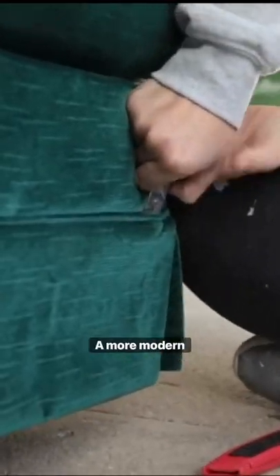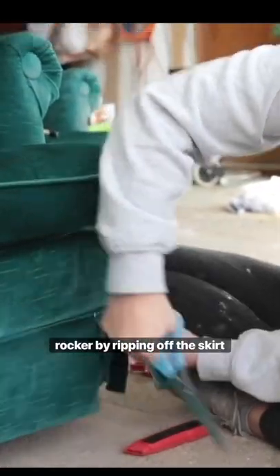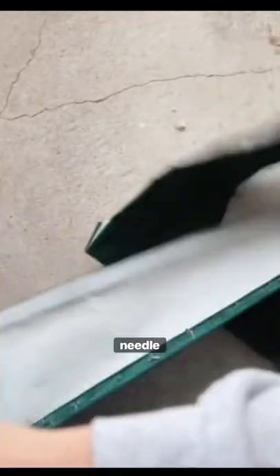Let's give this vintage chair a more modern look. First, we're going to expose the bottom rocker by ripping off the skirt with pliers, and then removing all of the staples with needle nose pliers.